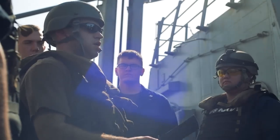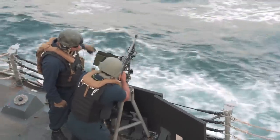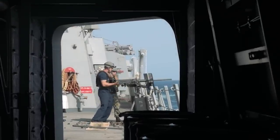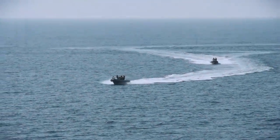Today we're out here qualifying some of our personnel on the free surface weapons, to include the M240 machine gun and the M2HB .50 caliber machine gun. The purpose of these weapon systems is self-defense of the ship. We use them in our everyday operations to defend against any threats or would-be adversaries.